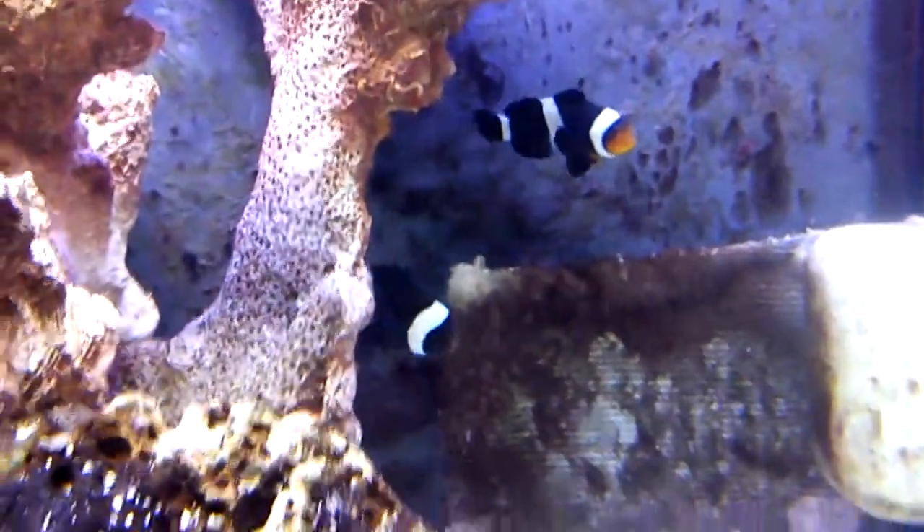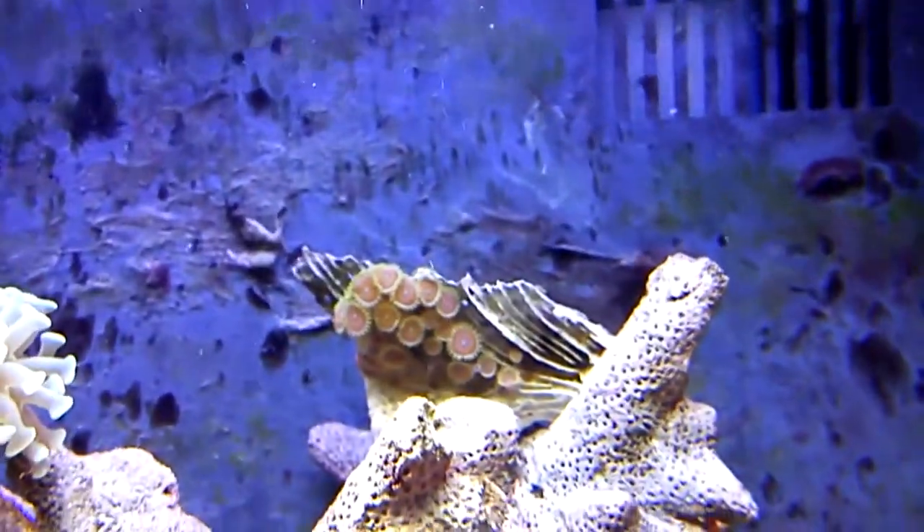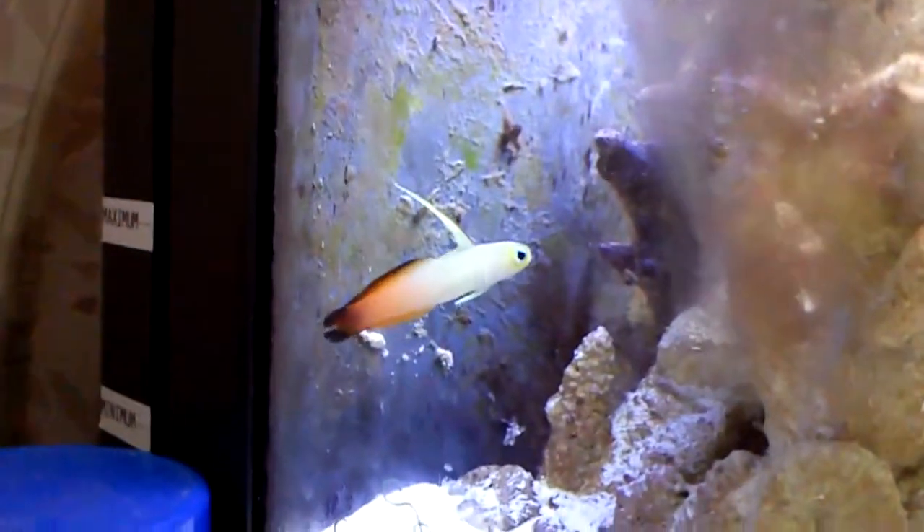They do that dance where they're jittering and shaking. This guy is pretty cool and he's got lots of color. And now at 10X...